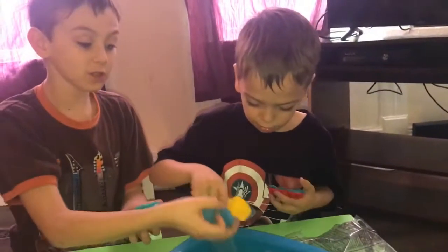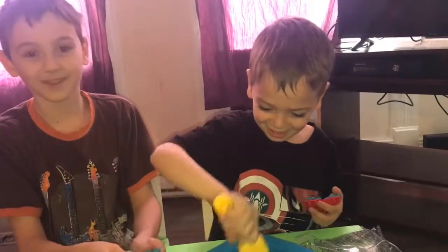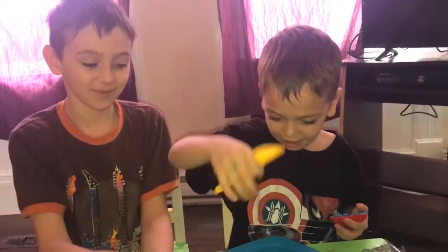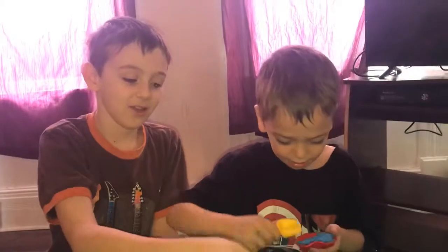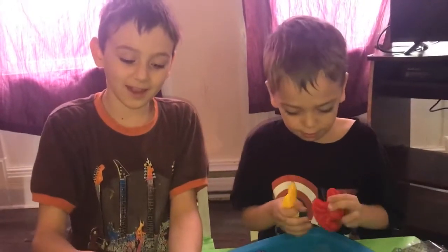And what else do you got to say? Well, this is actually pretty good. Nothing's bad about it, but the only thing that's bad about it is they need to add more sand. That's the only thing I got to say. And where did we get this? From Walmart. So would you suggest this toy? This would be a nine out of ten. Nine out of ten? Yeah. That's pretty good. For this Kinetic sand.